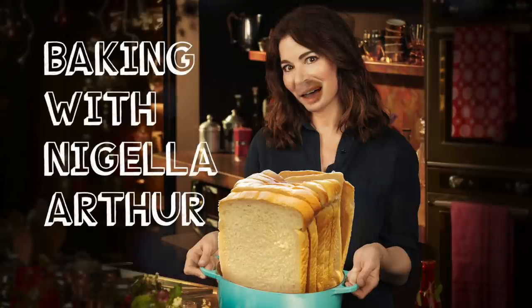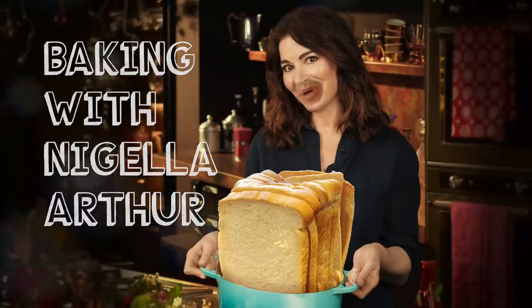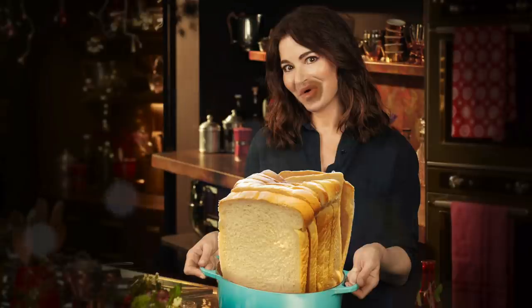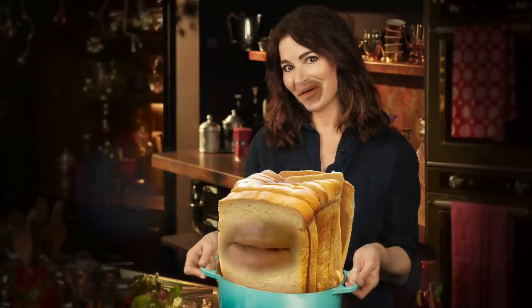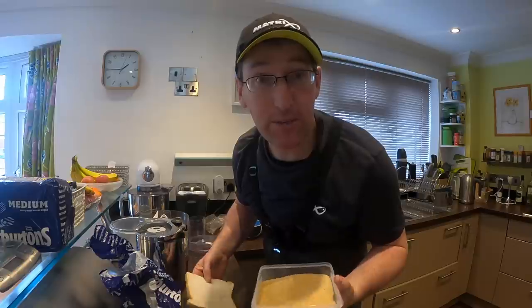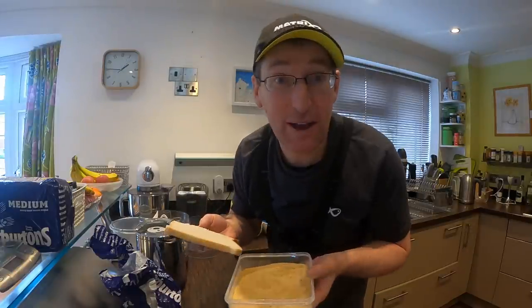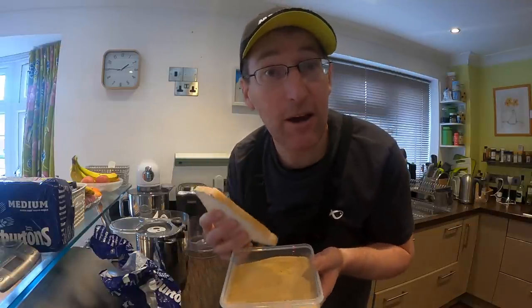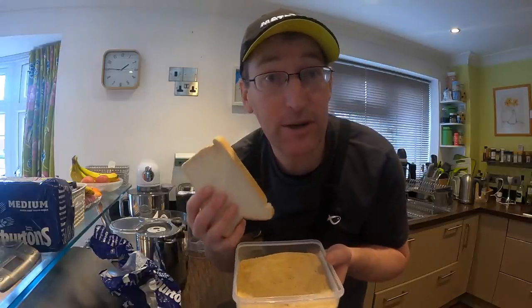Hello, I'm Nigella Arthur and today I'll be baking some beautiful bread buns. I'm in the kitchen and I'm going to be showing you exactly how I make my baked liquidized bread. It's standard liquidized bread and I'm baking it in the oven. I'll show you how I do it and why, and hopefully I'll get on the bank and show you how it actually works as well.